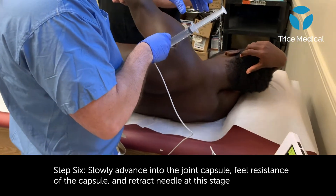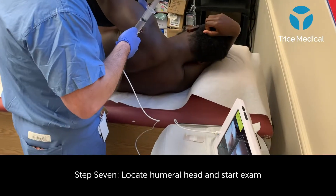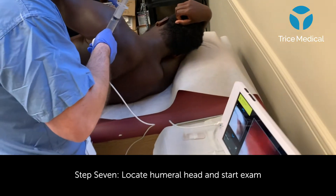Once I've accessed the local area, I will use sterile saline for injection. A thorough evaluation is undertaken and the site of pathology is localized.